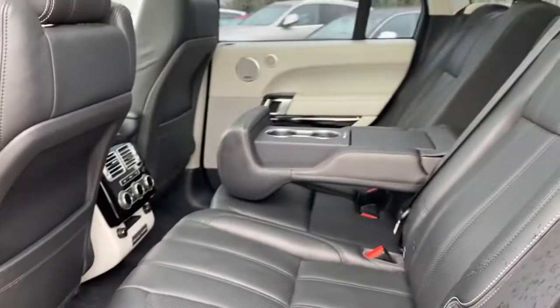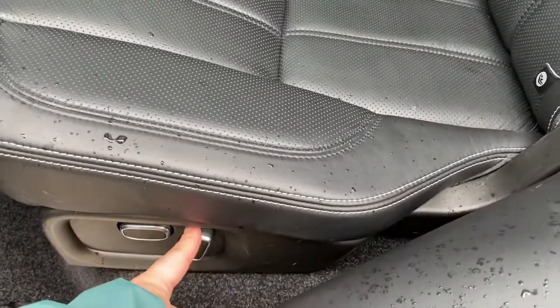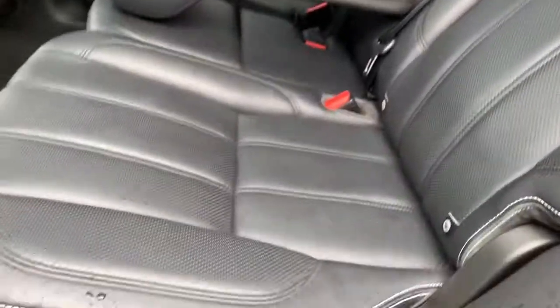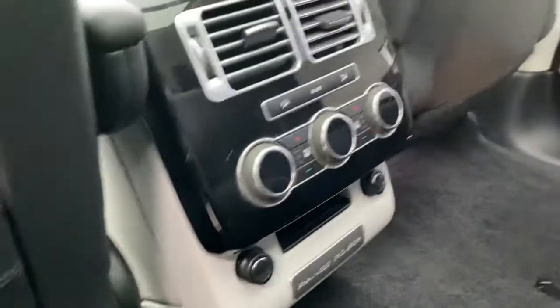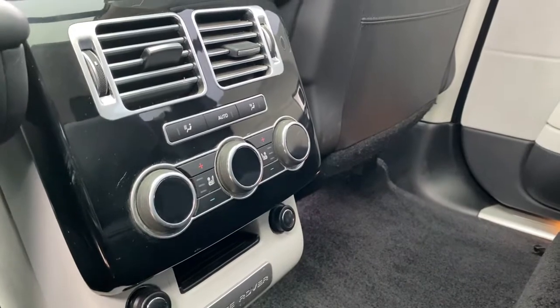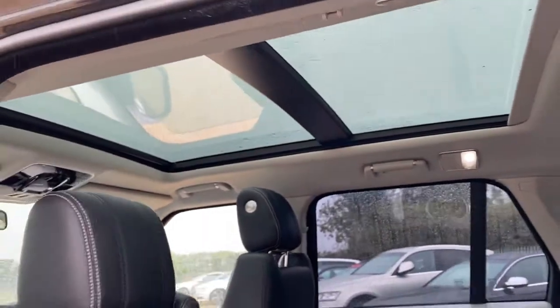Towards the back you'll find plenty of legroom as well as headroom. There's a foldable armrest with cup holders and storage, and Isofix points on both sides. The seats are electronically adjustable from here so you can move them back and forth as you wish, and you get full lumbar support with the rear seats as well. You get two 12 volt sockets in the back, full climate control system, and heated and cooled seats for your rear passengers. There's also a full panoramic sunroof with tilt and slide function and a cover.